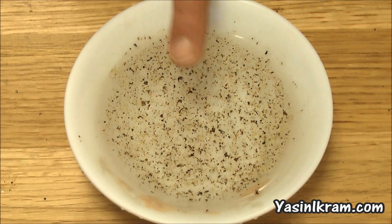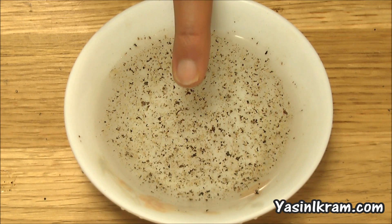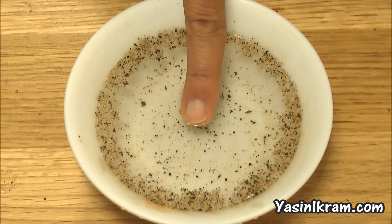But now, if I place my right finger in the bowl, watch what happens. Wow! Did you see that?